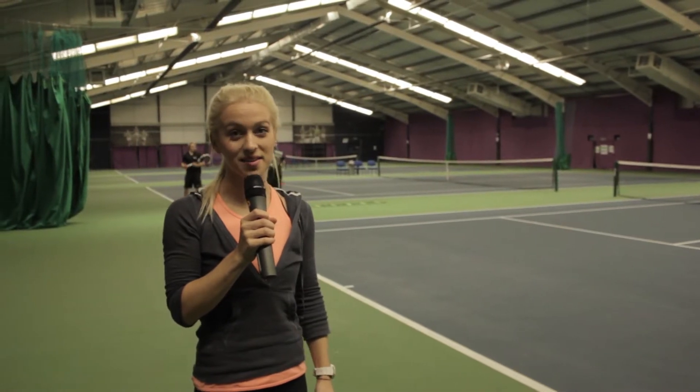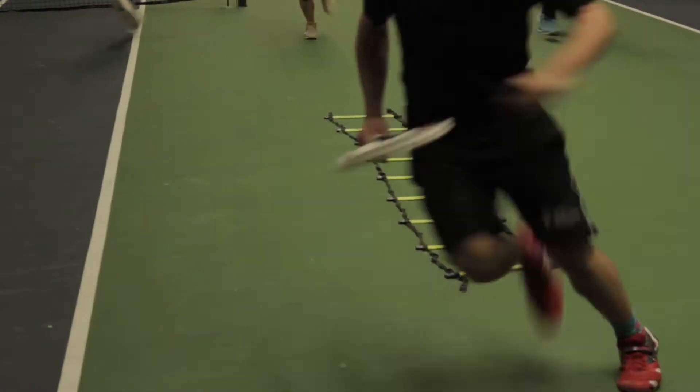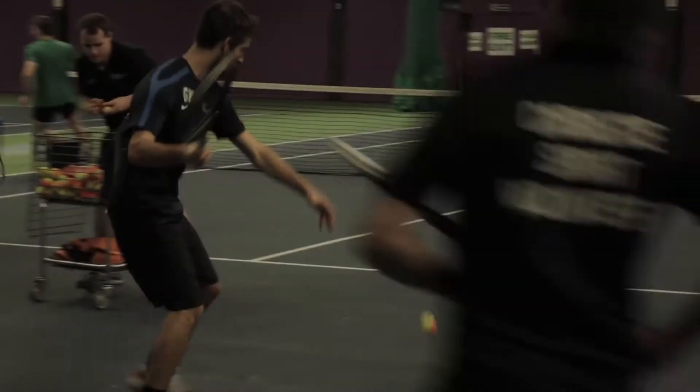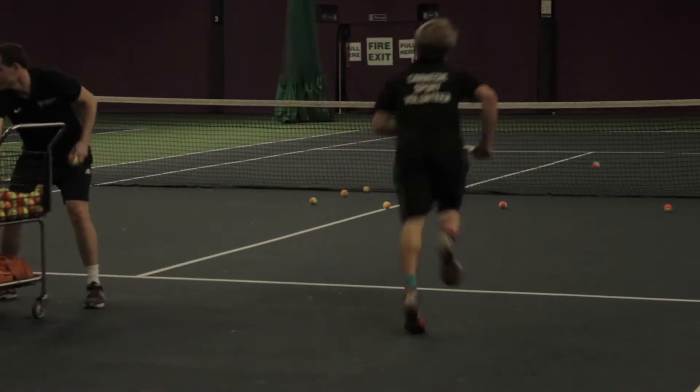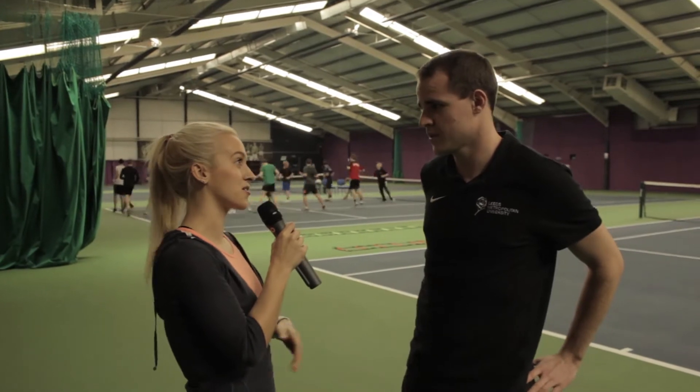Hi, I'm Beth and this is class of the week. Today we're here for Cardio Tennis. Rob, what can you tell us about Cardio Tennis?